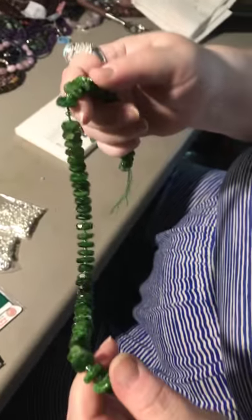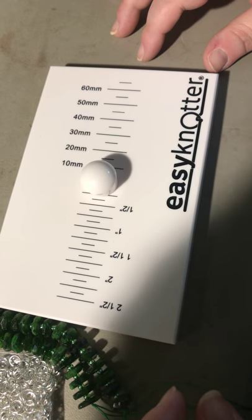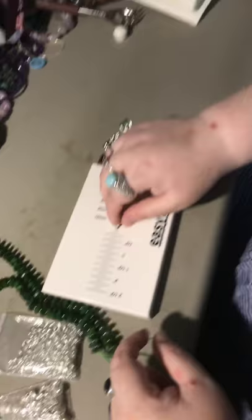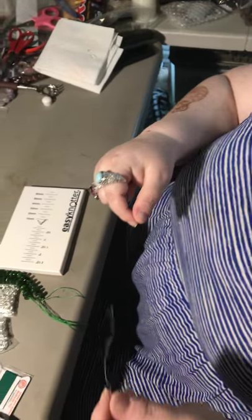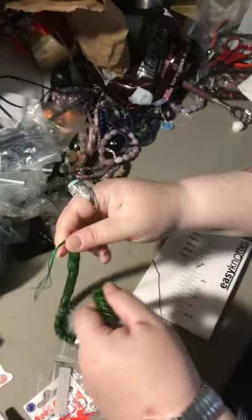These are the lovely chrome diopside beads — rondelles with round spacers in between. It's going to make a nice chunky necklace once hand-knotted. I use a hand knotter tool for this project. Each pack of Griffin cord comes with a pre-strung wire needle. You can either string all your beads on at once, or a few at a time. For this exercise I'm just going to string on a few at a time, as I don't know if I'll finish the necklace today.